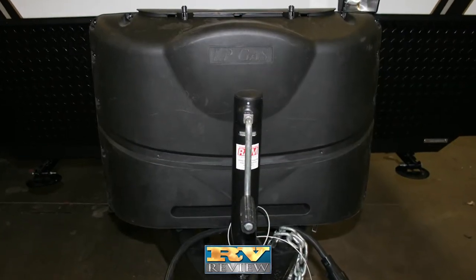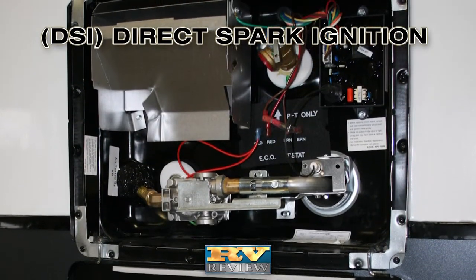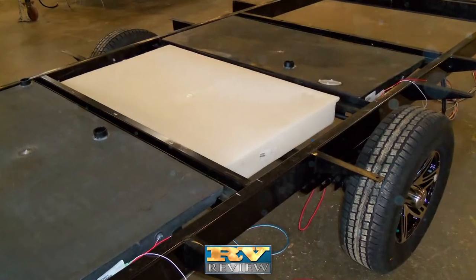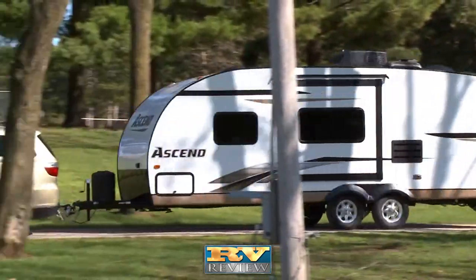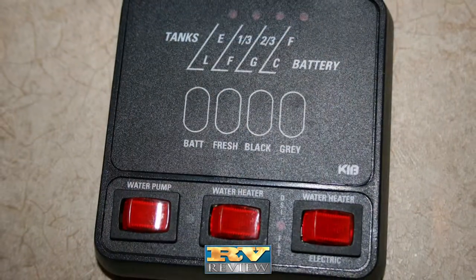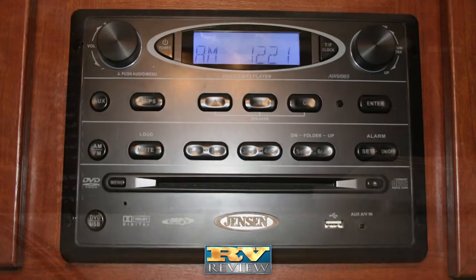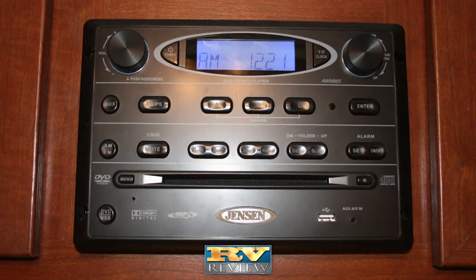Ascend features 20-pound LP tanks with a cover. The 6-gallon gas-electric DSI water heater offers both the convenience of gas and electric. The LP gas harness has machine-crimped fittings that are lightweight and won't rust. The fresh water tank is placed directly over the axle instead of under the bed to reduce tongue weight, increase storage forward, and improve weight distribution for improved towing. The tank monitor system is easy to use. An optional roof AC unit with up to 15,000 BTU keeps the camper cool. The unit is wired for an optional AM-FM stereo and CD-DVD player and TV with antenna.